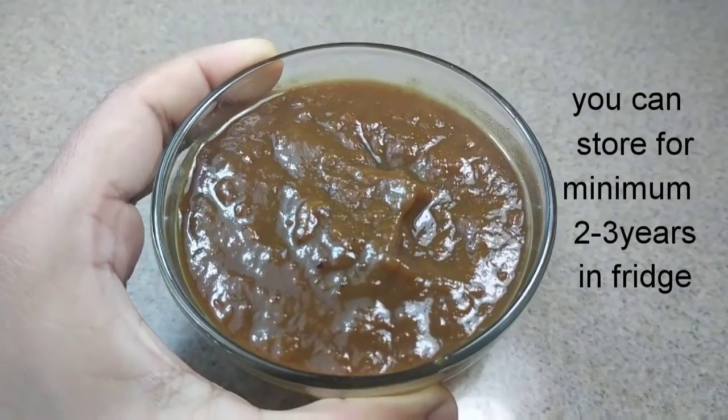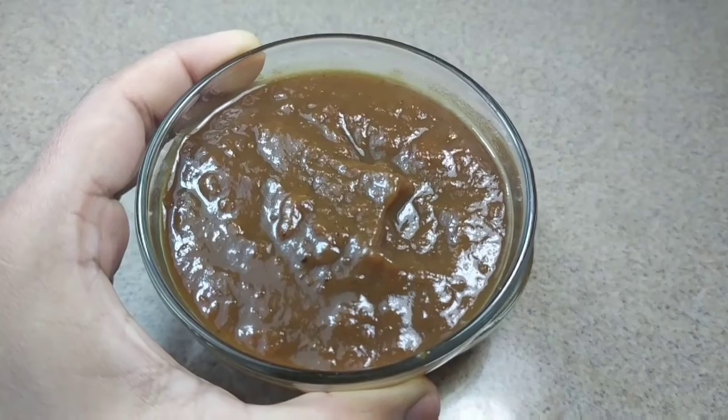Allow it to cool and store in the refrigerator. This paste can stay fresh for minimum 2-3 years in the fridge.